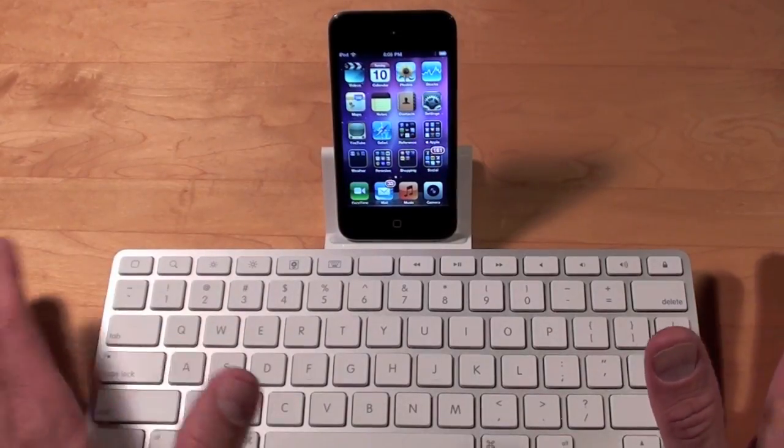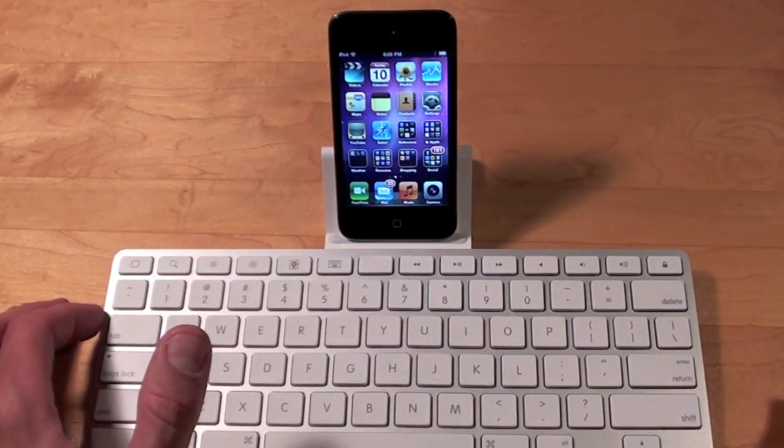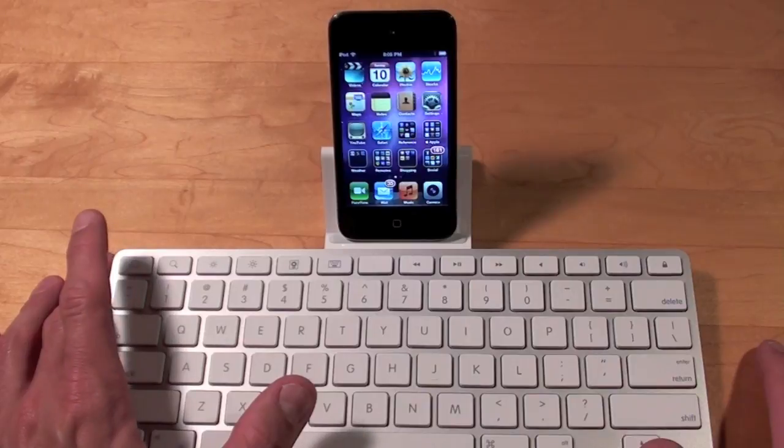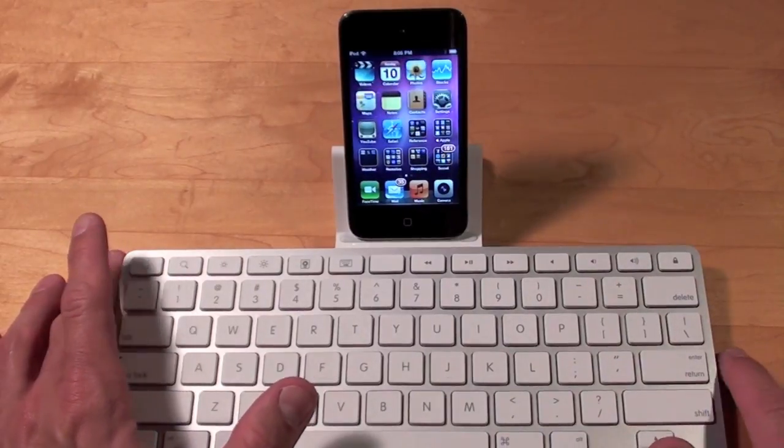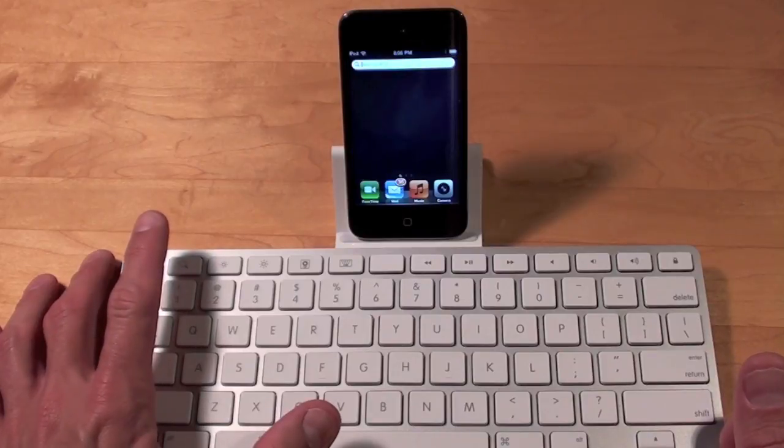The iPad keyboard dock has a row of keys at the top that replicate some of the functions directly on the iPod itself. For example, we have the home key up here, and of course it takes us to search when we press it while on the home screen. If you press the search key you get the same thing.